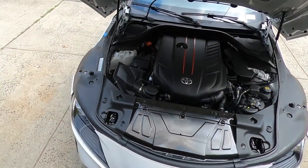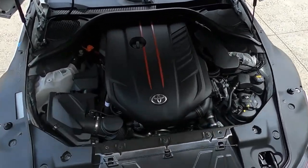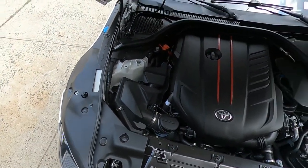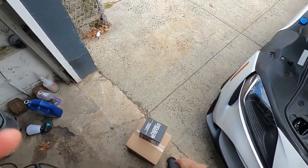Look at that engine bay — stock as can be. For anybody saying I got any mods, there's nothing — no moths, man. It's just stock. So I got some packages here, as you guys can see.